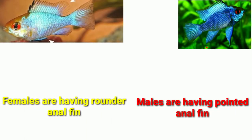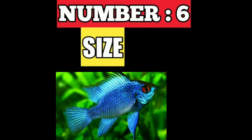The back of the anal fin has a more pointy edge in the male electric blue ram cichlid. Females have a rounder anal fin. Number six is size.